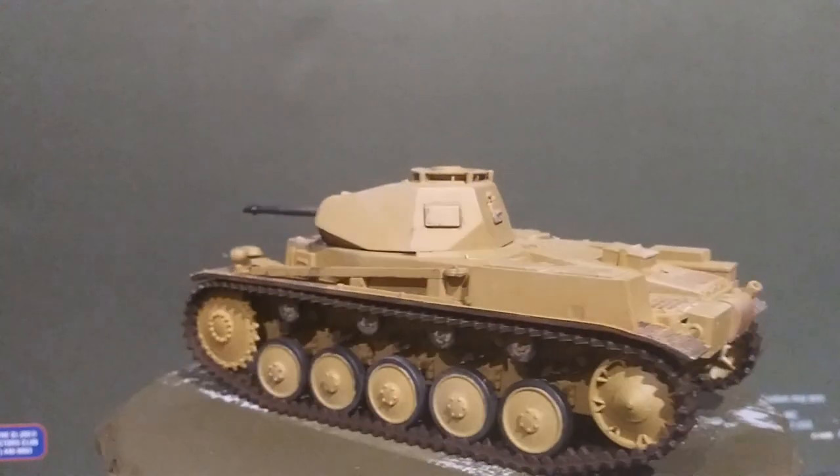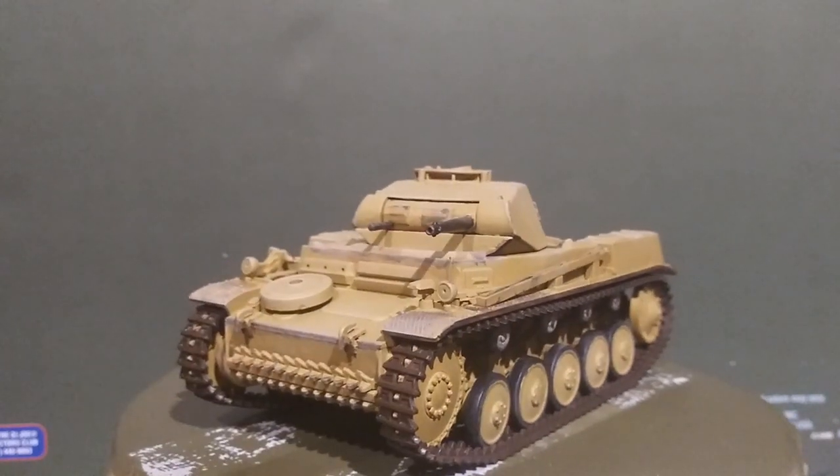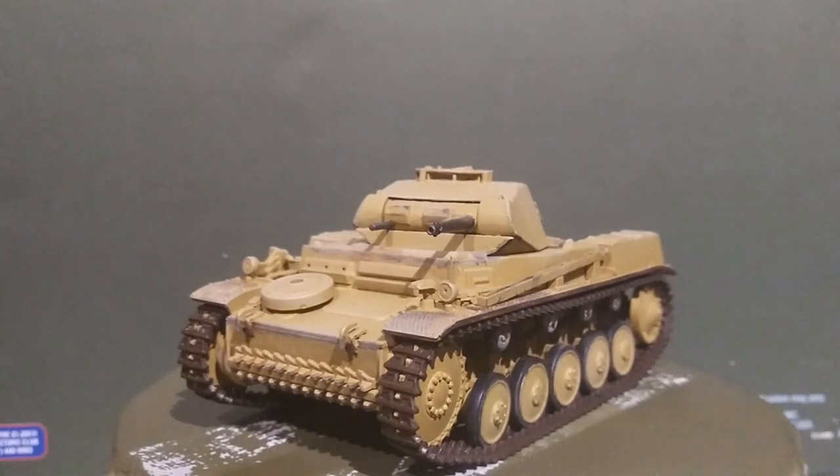Thank you guys very much for following me along this journey making the Tamiya 1/35th scale Panzer II F/G. I hope you guys are interested enough to stick around and watch a few of my other videos. If you are, please subscribe or like the video, and have a good one.